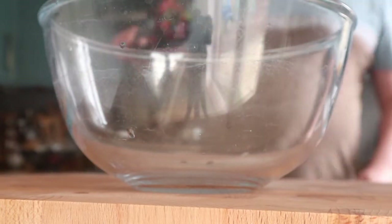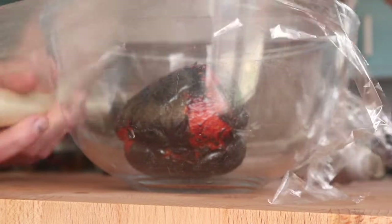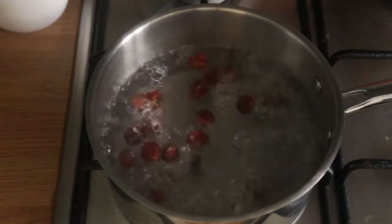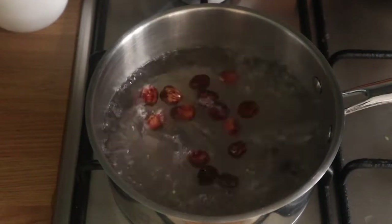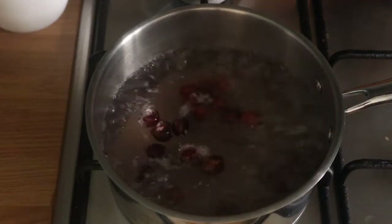I'm going to char that all over, get it into a bowl, and then cover it with cling film — that's going to help it sweat to make it easy to remove the skin. If you want to make this dish a lot easier, just buy some jarred peppers that are already peeled and just use those. And if you want to make your life easier, why not buy nuts that have already got the skins off?